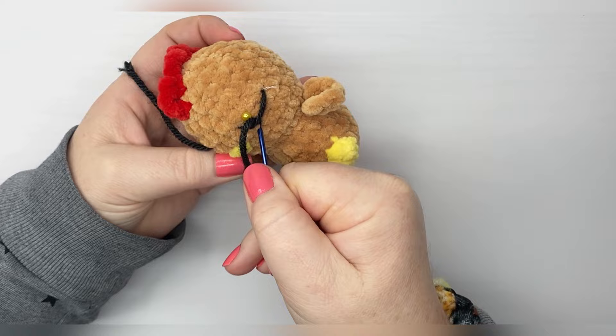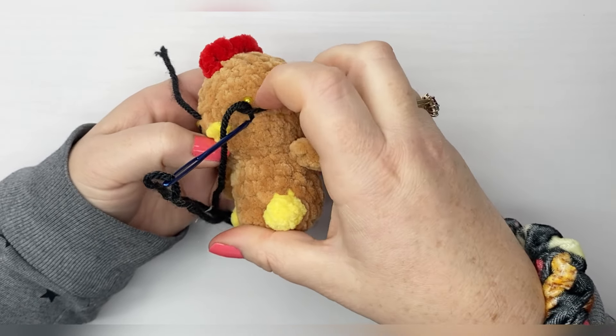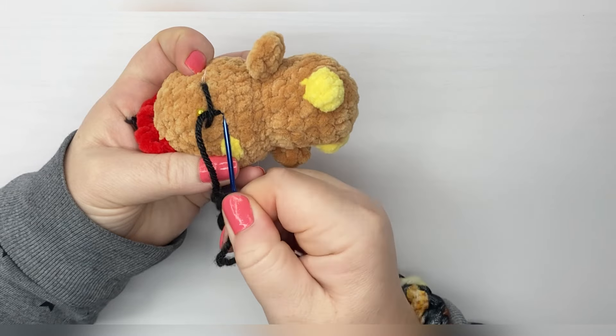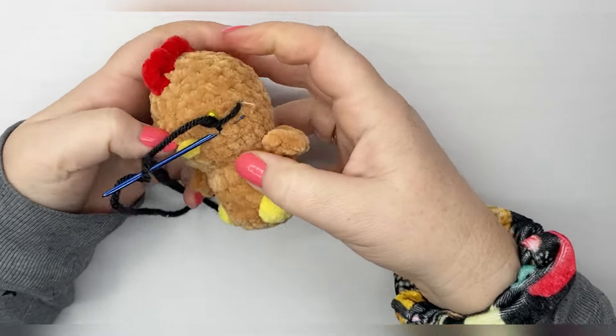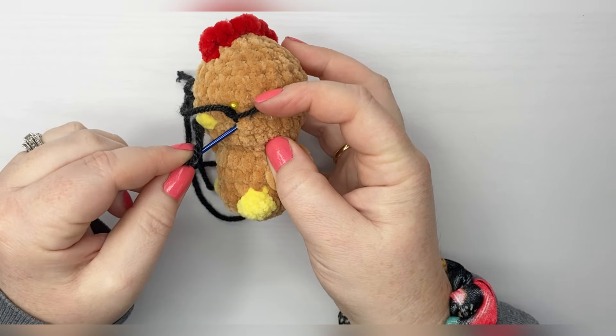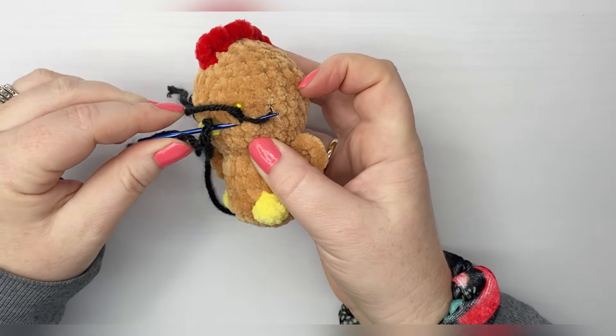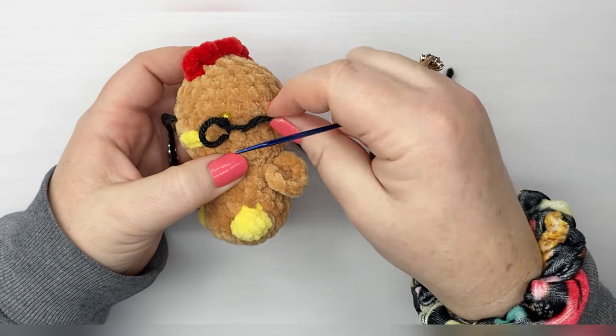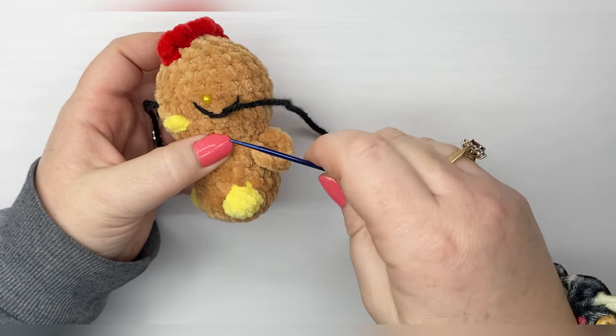Then we're going to go back down, making sure you're going back down the other side of that line, and come out for our next hole. We're going to bring our yarn down so that we're going up one side of the yarn and then back down the other.